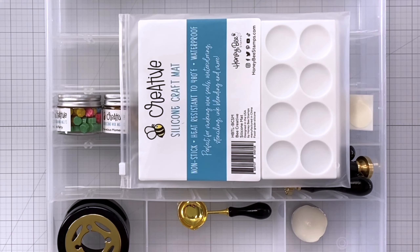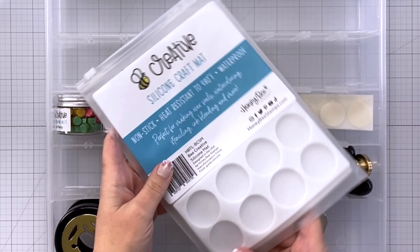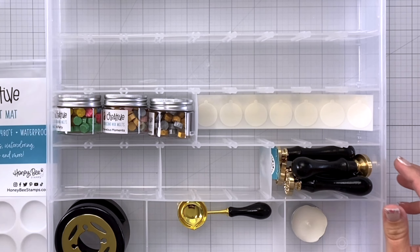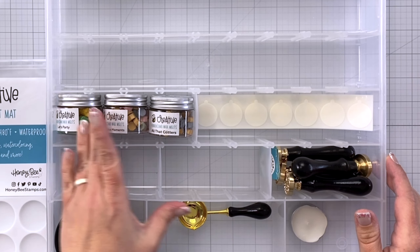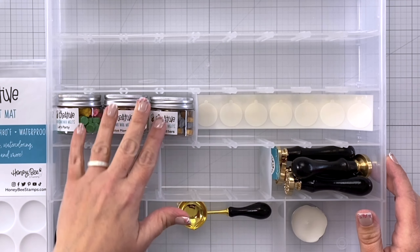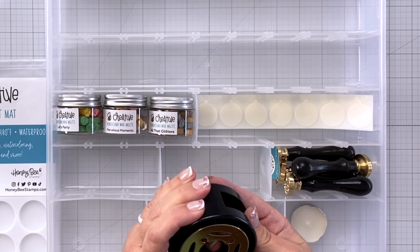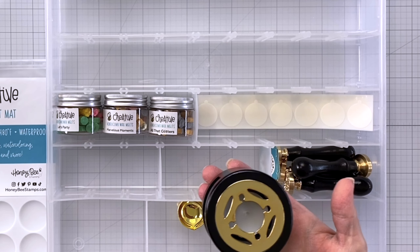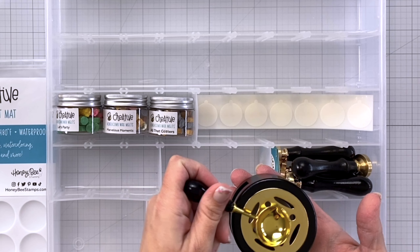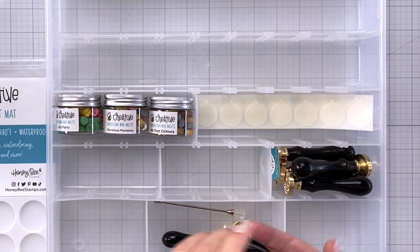I'll show you what I have inside my kit — several items from Honey Bee Stamps. I have this silicone craft mat, several different colors of wax melts: Let's Party, Marvelous Moments, and All That Glitters. I have the Melting Furnace for heating up the wax — you put your tea light candle underneath — a melting spoon that sits on top, a stirrer, and several different wax seals.